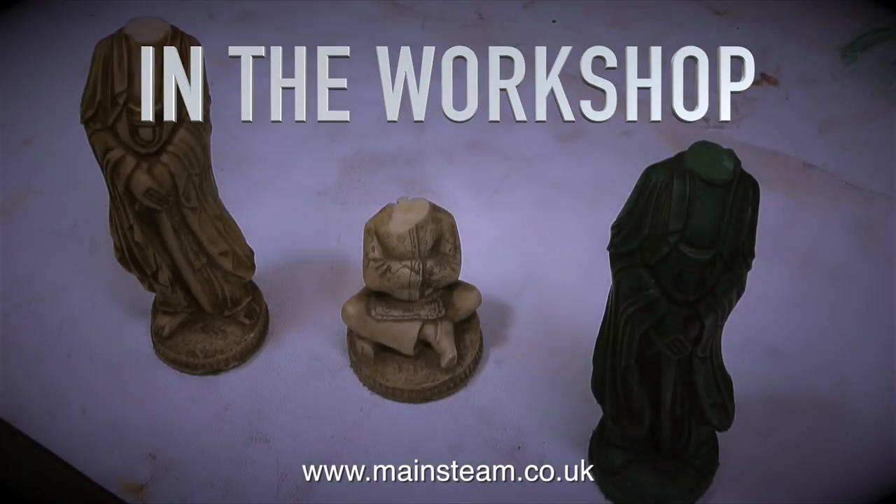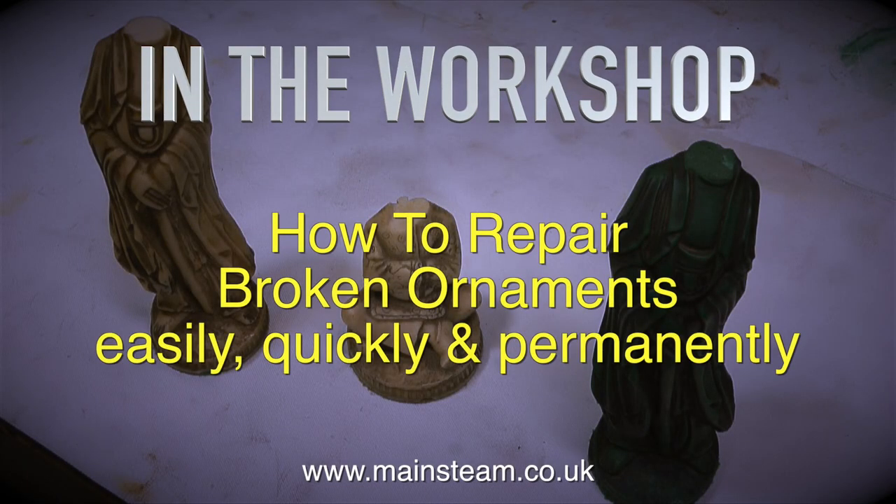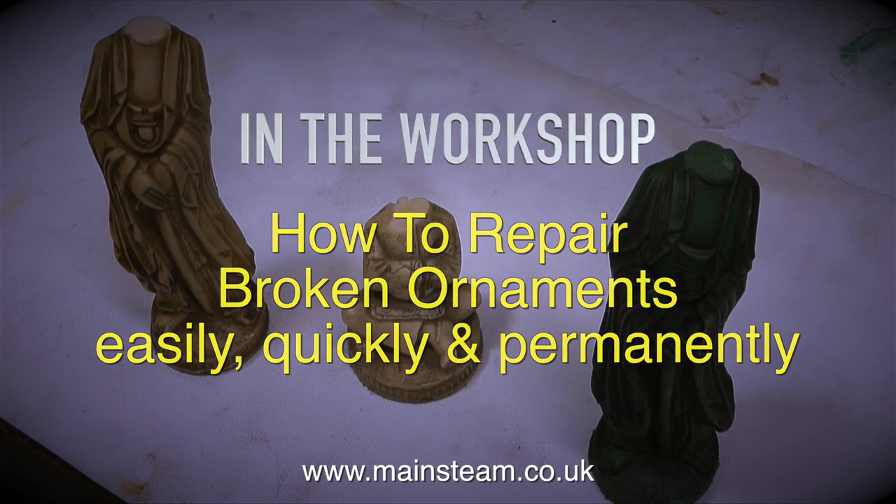In the workshop, something completely different: how to repair broken ornaments easily, quickly and permanently.